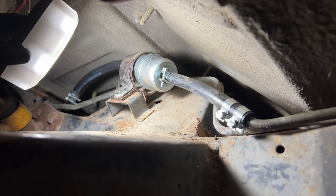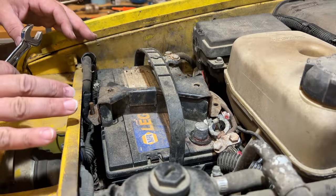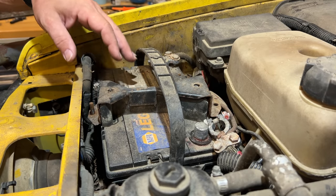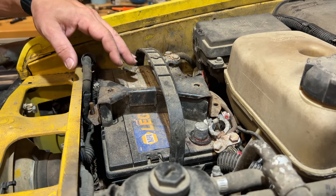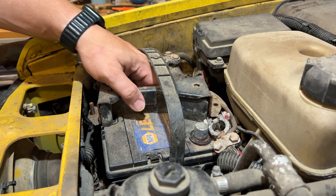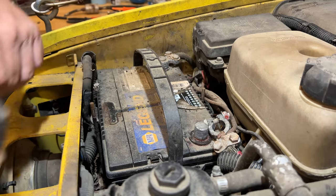Everything's installed — let's try it out. Before I try to start it, I am tired of dealing with this battery. This is ruined. I have to charge it every time. Had to try to start it with a jump pack, so I'm going to take this out and put a new one in.